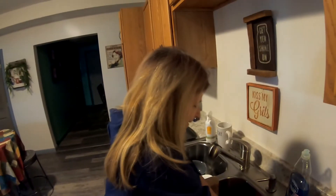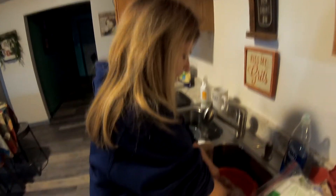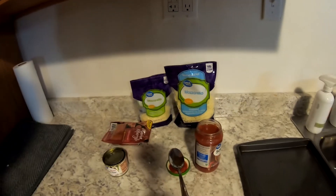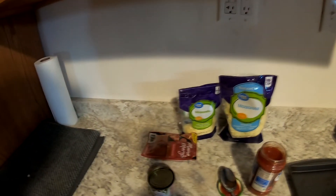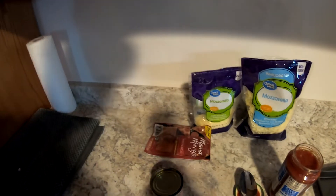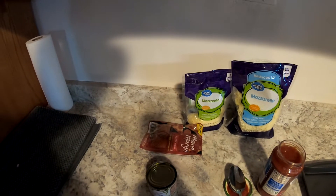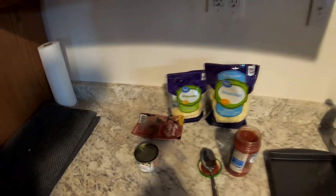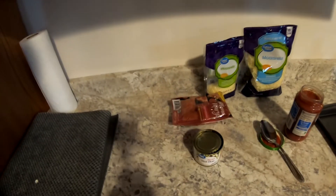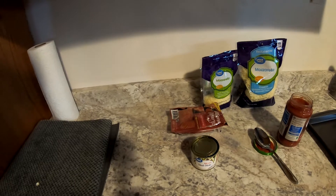Here are the ingredients we're going to put in our pizza: Great Value pizza sauce, pepperoni, Mama Mary's pizza sauce, mozzarella cheese to put on top, and black olives — though she doesn't like the black olives or the mushrooms.